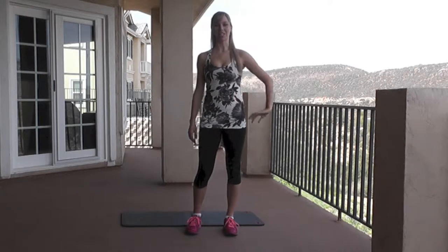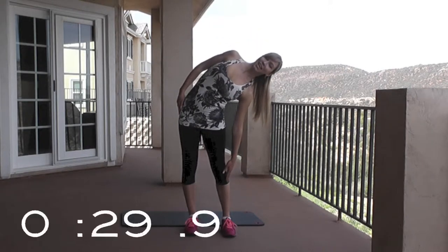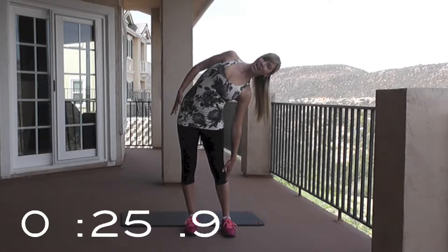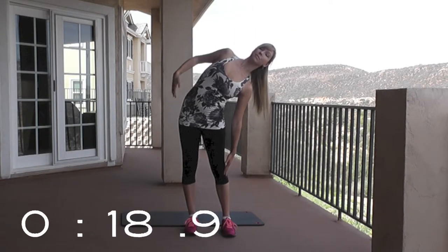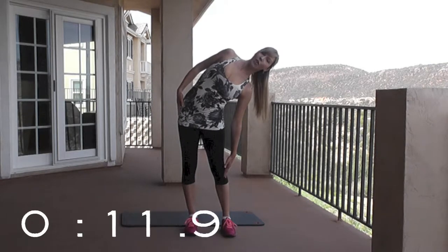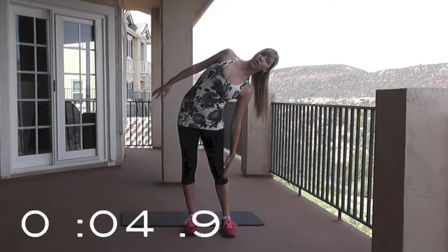Let's get into the first stretch. This is called a lat stretch. You're going to reach over to the side and lengthen your body. You're trying to reach below your knee and this side is lengthened. Your other side is reaching down. Now you can see I'm pulling myself up so I'm making myself tall. Keep feeling this. I'm going to breathe through all of the stretches today. Inhale through your nose, exhale through your mouth.